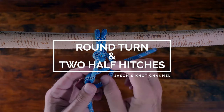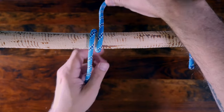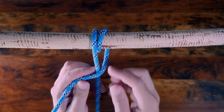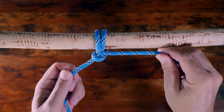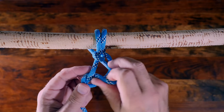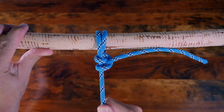Number six is the round turn and two half hitches. This knot is used to secure a rope to a fixed object or anchor point. The name comes from its components: the round turn wraps around the anchor point, and then the two half hitches secure the end around the standing line. This knot is effective when you need to attach a rope to an anchor point and the rope will be made taut without needing to adjust the tension.